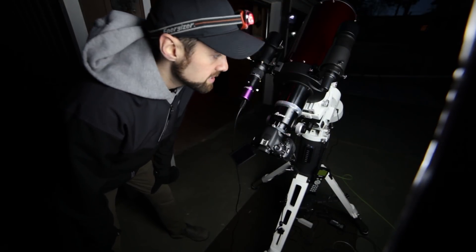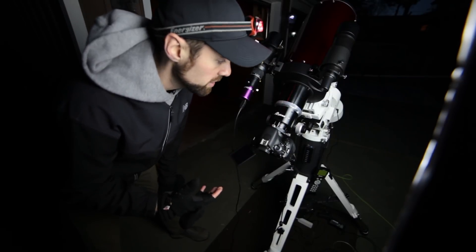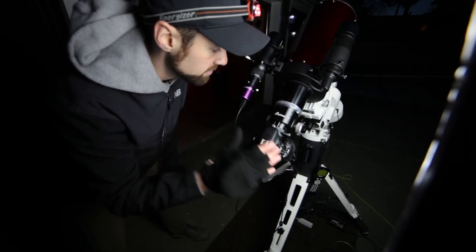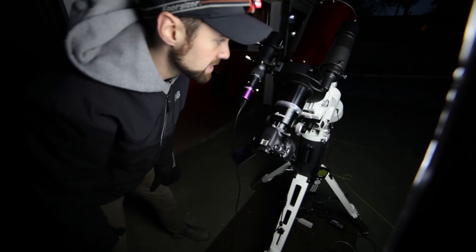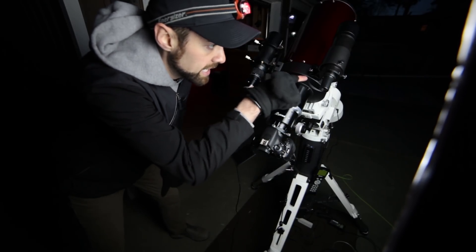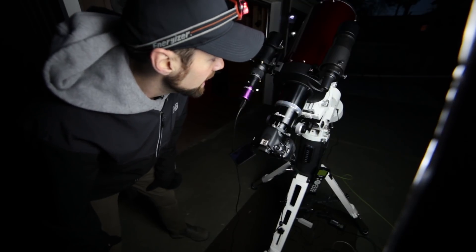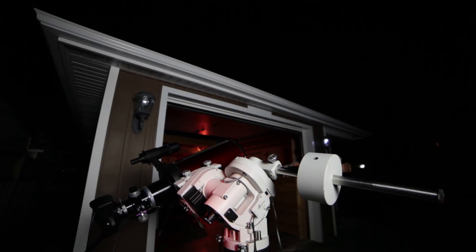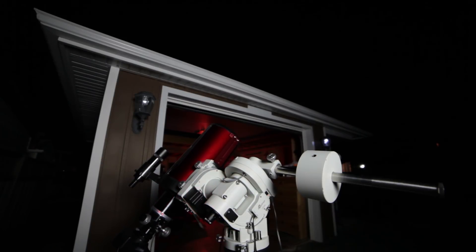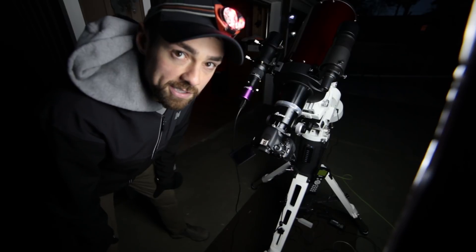The way this scope comes out of the box is with a single finder scope bracket on the left hand side. I was having a bit of trouble finding balance with this scope mounted to the CEM60 — it's a little back heavy, especially with the extension rings at the back with the DSLR. I've got the tube pushed as far up as it can possibly go. To compensate for the left hand side, I've mounted a second finder bracket with a little 50mm finder scope, which I'll use for star alignment — and it also adds just a little bit more weight for better balance. With the tube weight of the RC6 being 18 pounds with the focuser included, it's not an issue for the CEM60 with its 60-pound payload capacity.